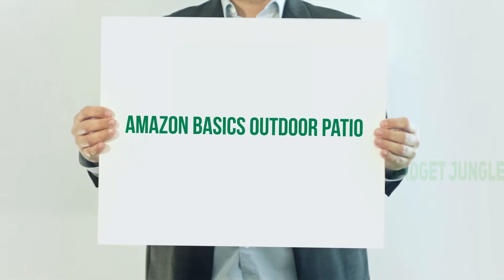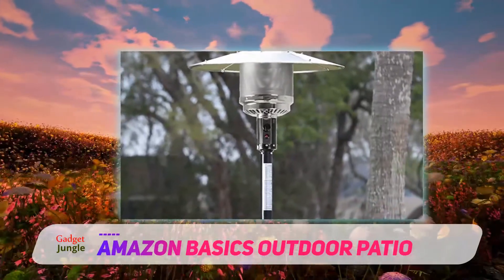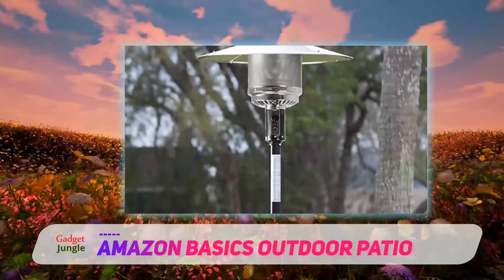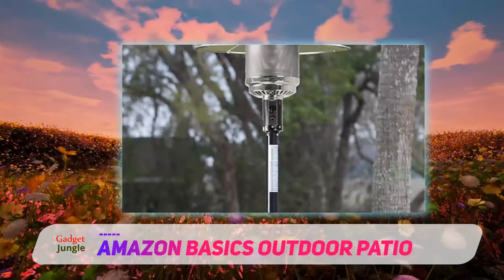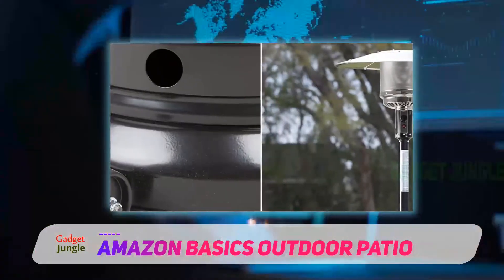Amazon Basics Outdoor Patio — a top-rated product on Amazon, this model has 7 colors to choose from to match your outdoor space aesthetic. They even have a sharp-looking wick-style heater if you want to keep things classy and elegant. The Amazon Basics Commercial Heater is a durable outdoor heater constructed from aluminum, steel, and plastic. It is capable of blasting 46,000 BTUs of heat output and can reach a 12-foot-plus radius.